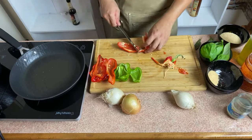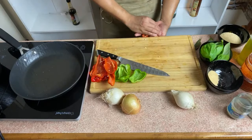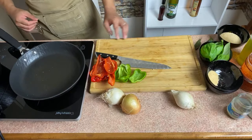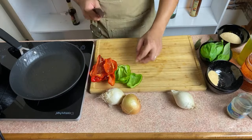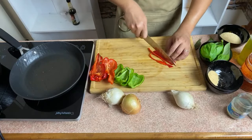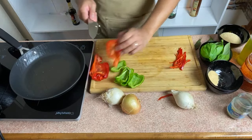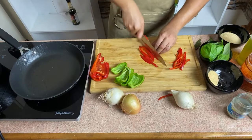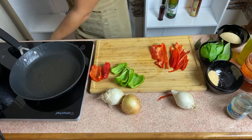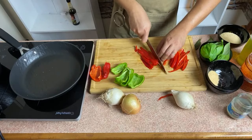I tried to change the format of our video para makita nyo lalo yung ating procedure. So cut this — pahaba lang natin siya, ihiwain. And later igigisa natin siya.